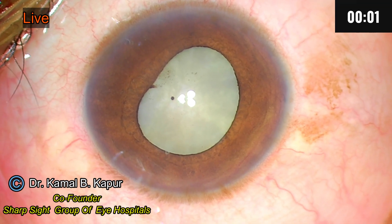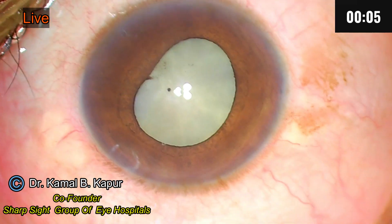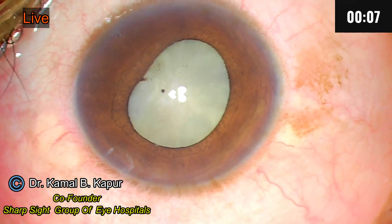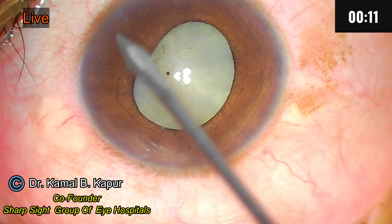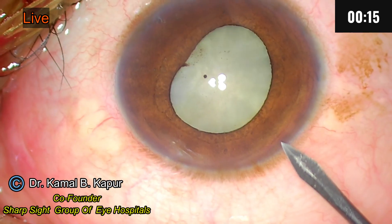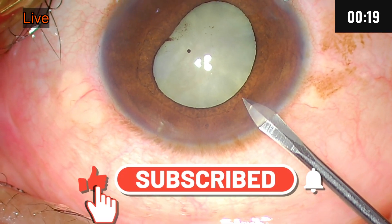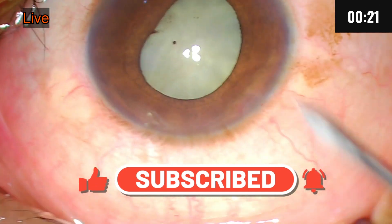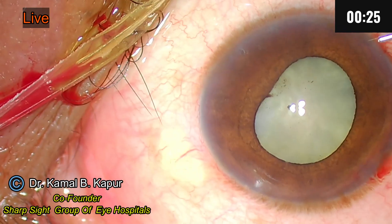In this case of phacomorphic cataract with phacomorphic glaucoma, the IOP was very high. We had to perform a peripheral iridotomy. If you notice, there is one mark here and one mark here — the chamber was very shallow, totally flat. This is after a couple of days of performing the iridotomy.